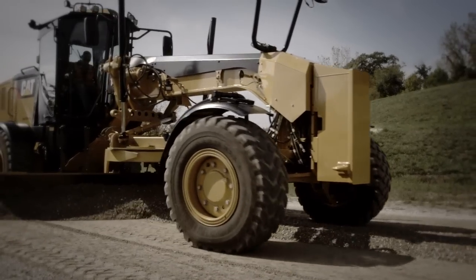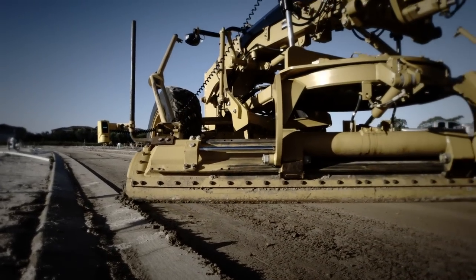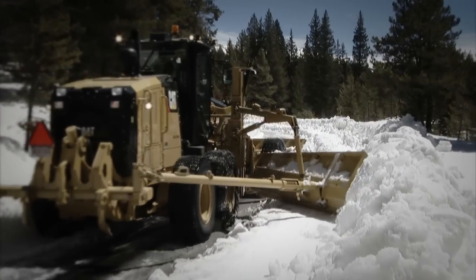Ask your CAT dealer about advanced control joysticks for any M-Series motor graders — hands down, the simplest, most efficient motor grader controls we build.